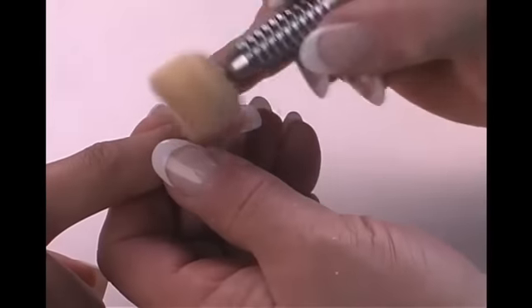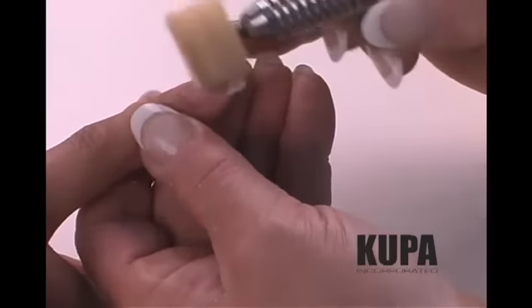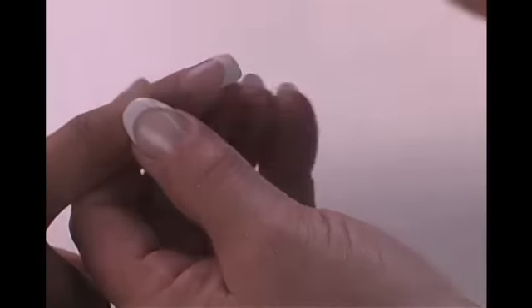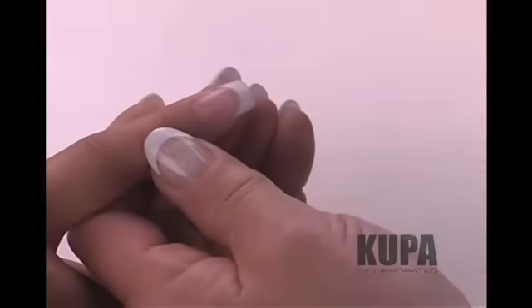Next, turn your speed to approximately 5,000 to 6,000 RPMs and gently place the buffing wheel onto the surface of the nail. Apply light pressure in continuous motion to avoid building up excessive heat. Continue the process until the buffing cream has been removed and the nail has been brought to a high-gloss shine.